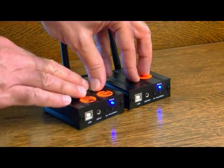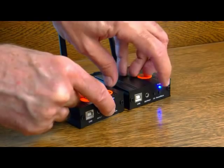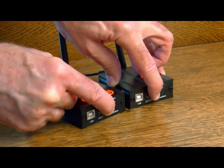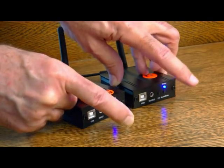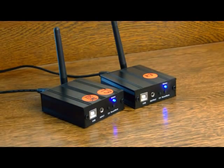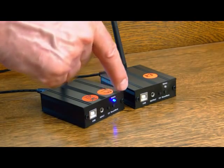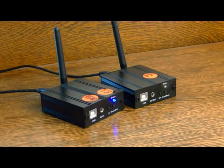The way to pair the two units is to hold the channel button — which is right there — on both units down. The transmitter light and receiver light come back on, you release the buttons and they blink. The transmitter light stopped blinking and is now steadily on, and the receiver light turned off, which means these two units are now paired.